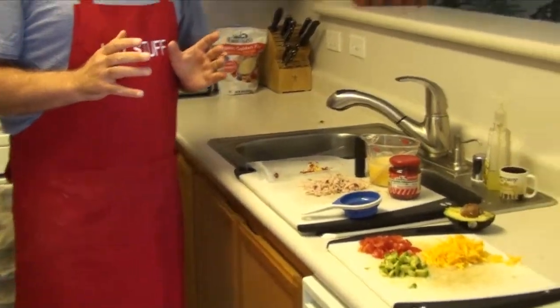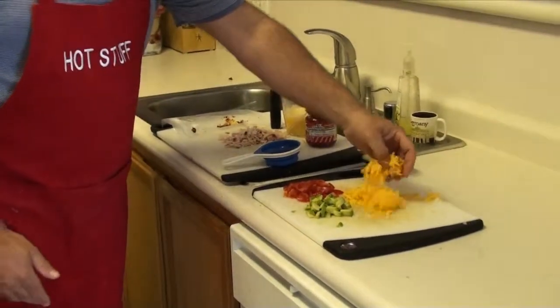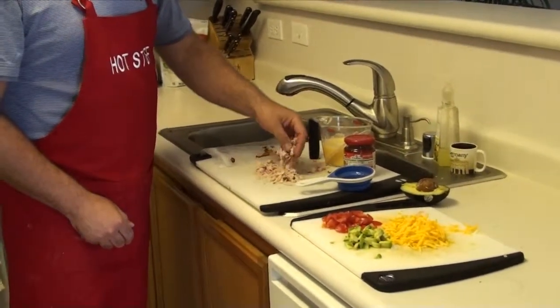What they tell you to do is get your ingredients ready before starting it in the microwave. I have some diced avocados, some grated cheddar cheese, and some diced tomatoes.